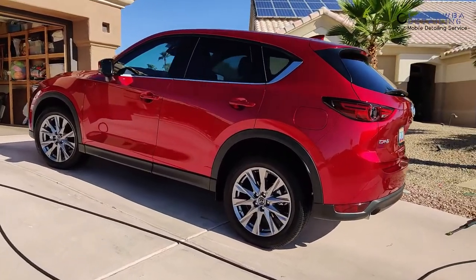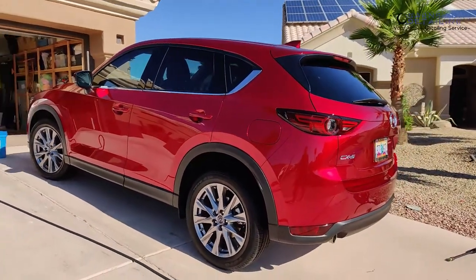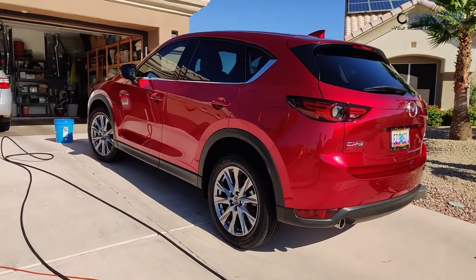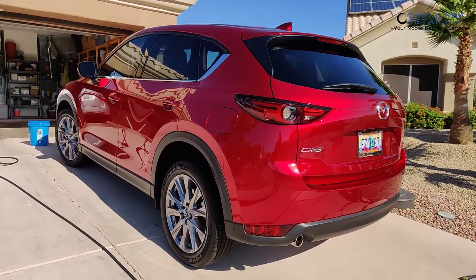Here is the beautiful Mazda CX-5. As you can see, it has the red crystal sole paint job from the factory. You guys have probably seen these things driving around a lot and admire the paint and the shine and gloss that it produces, and for very good reason.